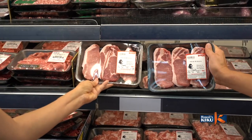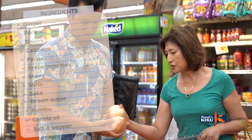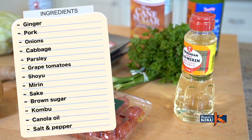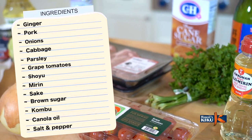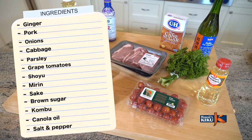So today we've come here to Don Quijote to get some ingredients. Let's go inside. The main ingredients we'll need are ginger and pork. We'll also need onion, cabbage, parsley, grape, tomato, shoyu, mirin, sake, brown sugar, kombu, canola oil, salt, and pepper.